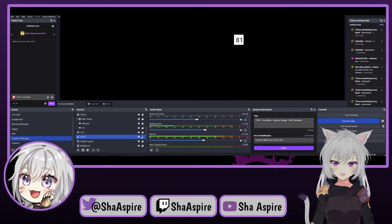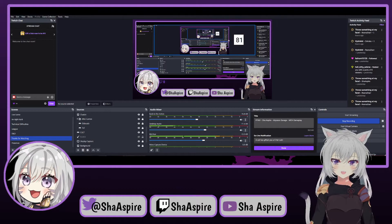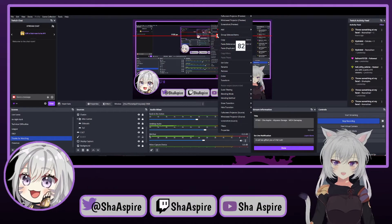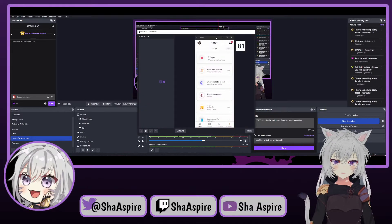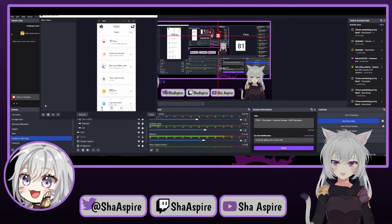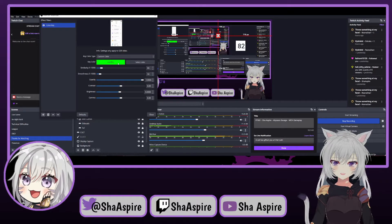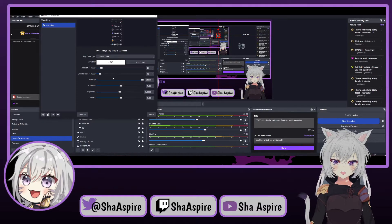As you can see, we've got OBS in the background. Right-click on your number source and go to Filters. The filters window will pop up, and what you want to add is a Color Key filter. Select a custom color and make it white. As you can see, it starts removing the background — you can play with the Smoothness and Similarity sliders to get a clean result where just the numbers remain.